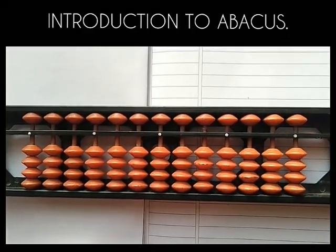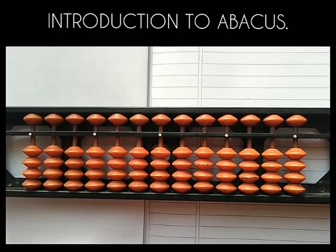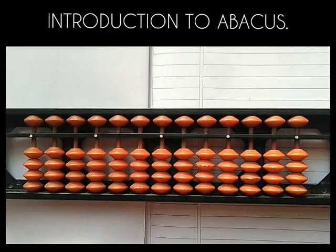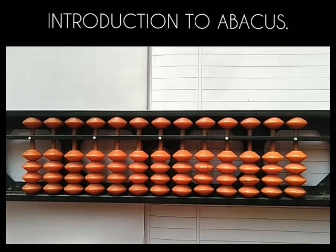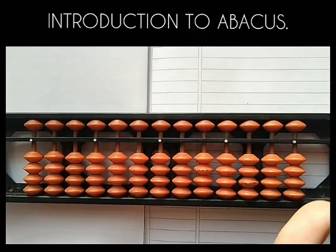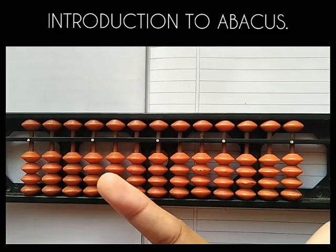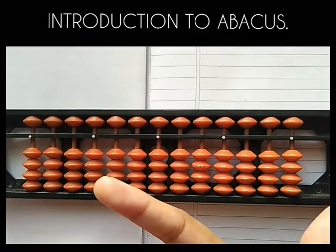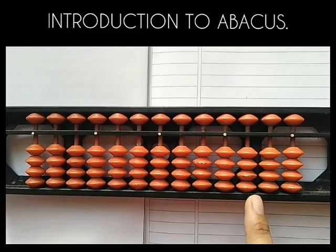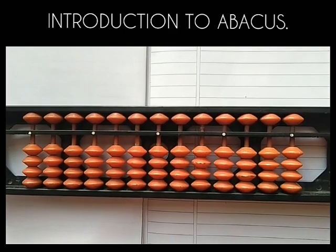In this video I'll explain you how this abacus exactly works. First thing you have to do is make a thumbs up and then use your forefinger in order to work on the rods. I'll explain you each and every rod and how it works.